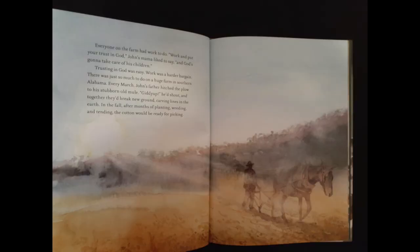Every March, John's father hitched the plow to a stubborn old mule. "Giddy up," he'd shout, and together they'd break new ground, carving lines in the earth. In the fall, after months of planting, weeding, and tending, the cotton would be ready for picking.